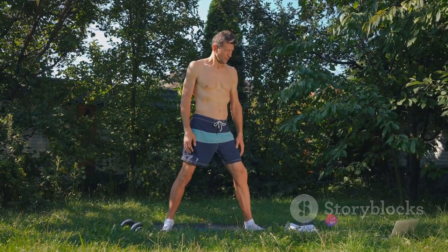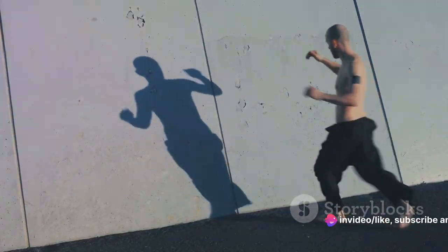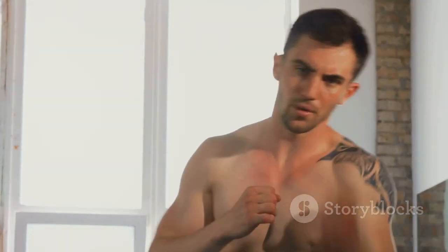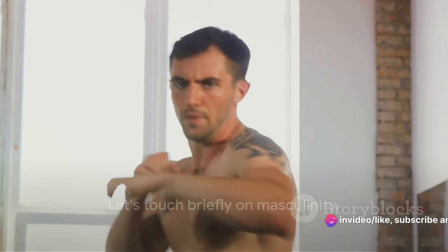Centuries ago, Spartan warriors underwent an intense training regimen that honed not just their bodies, but also their minds. Their discipline, courage, and resilience are legendary, and their training is the inspiration for the workout we're about to delve into. But before we begin, let's touch briefly on the concept of masculinity.